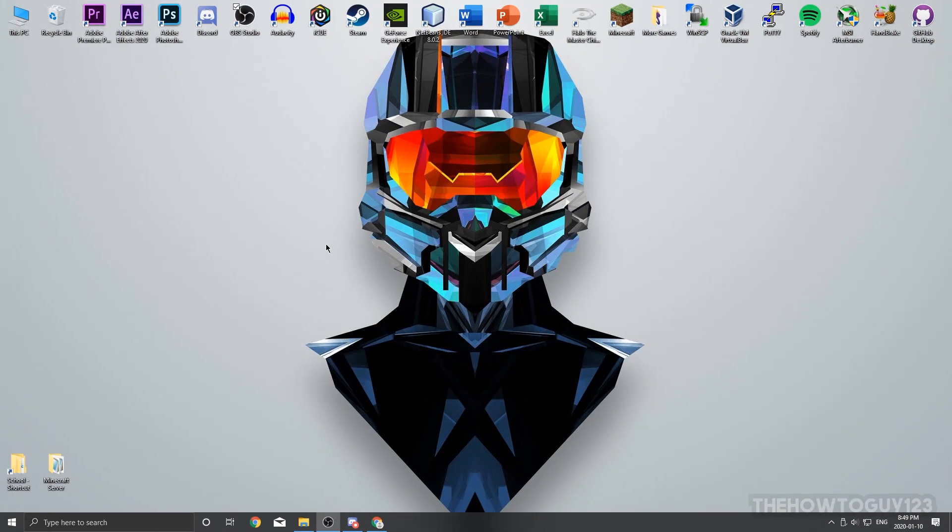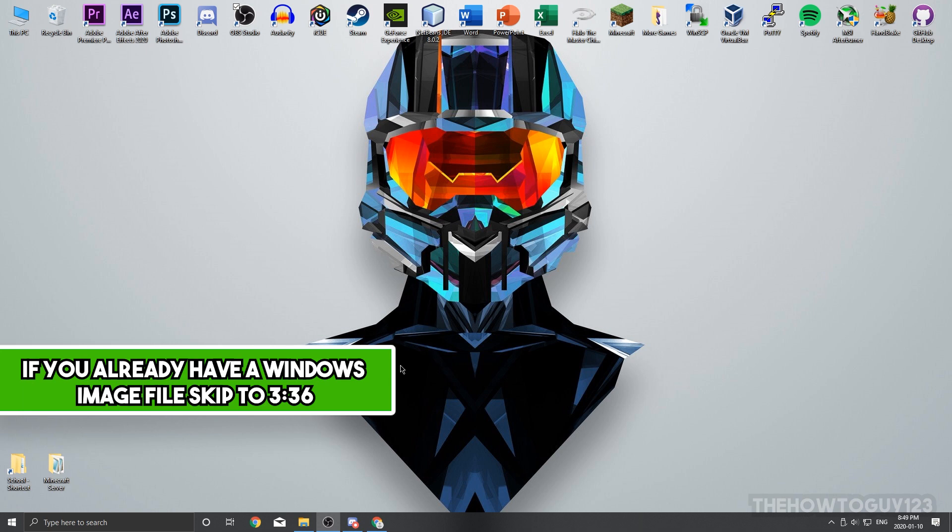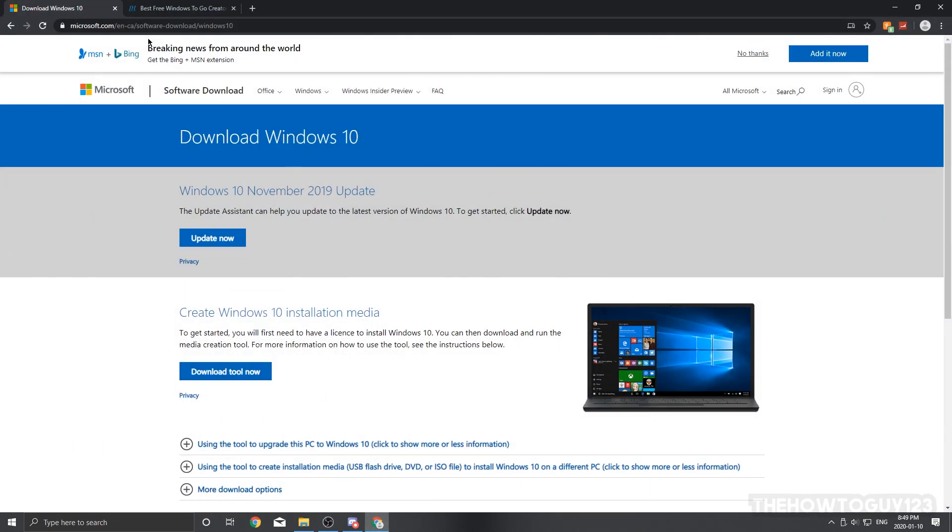To begin, we're going to need to get an image file — or ISO file — of the Windows version we're putting onto our USB. If you're going to be using Windows 10 like I am, you can actually download the ISO file off the Microsoft website. I'll provide this link in the description below.